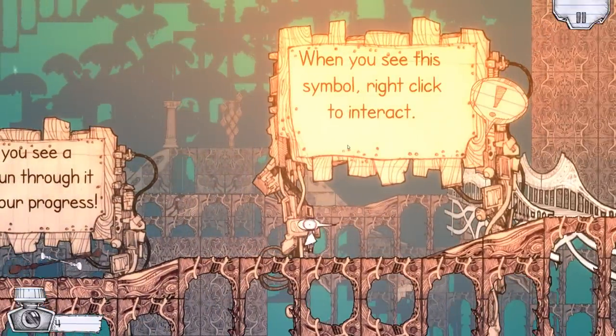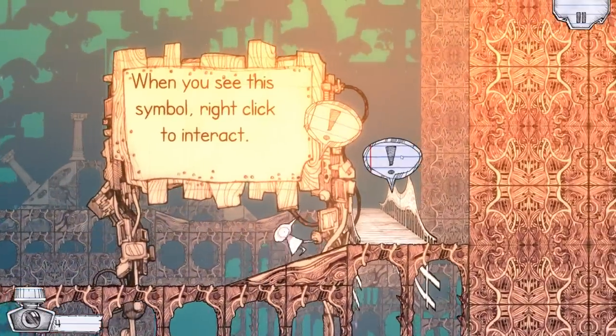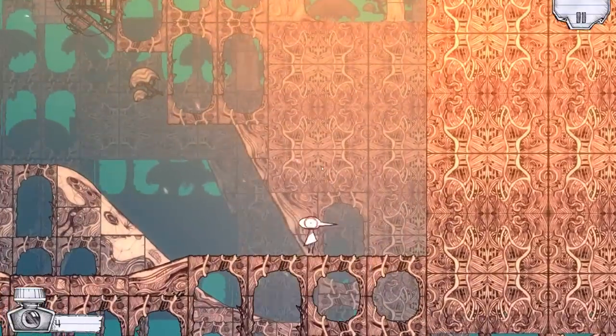Okay, we've done that. When you see this symbol, right click to interact. What symbol? That. Ah, there. Okay.